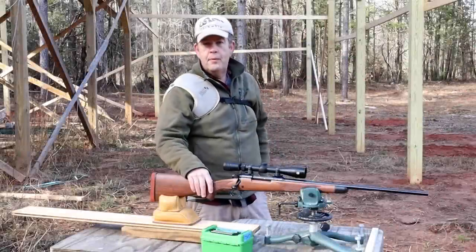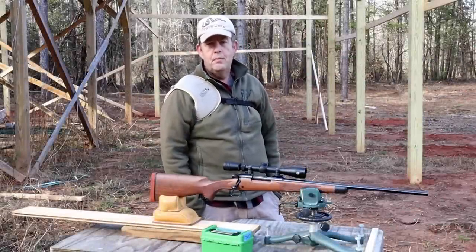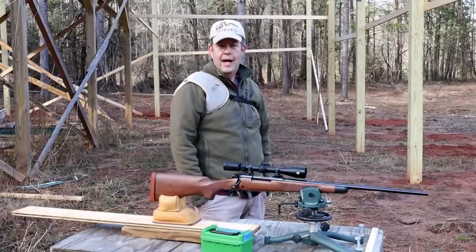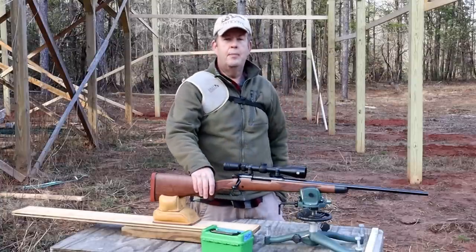We are set up and ready to go. I want to apologize if I sound all stuffed up and miserable — it's because I am. I've got a cold and it's kicking my butt. I probably shouldn't even be out here, but I really can't wait to see what kind of results we're getting from the bedding job.